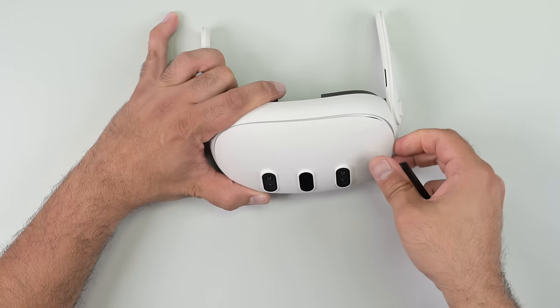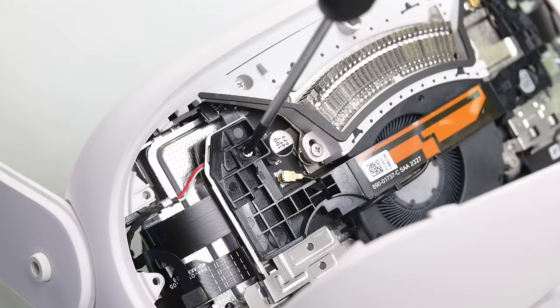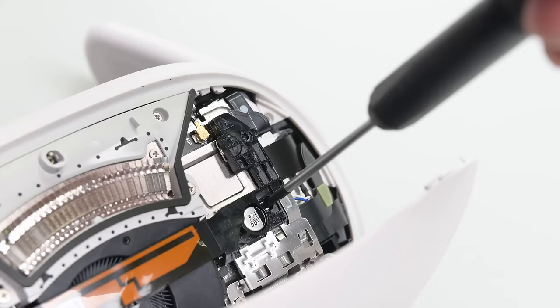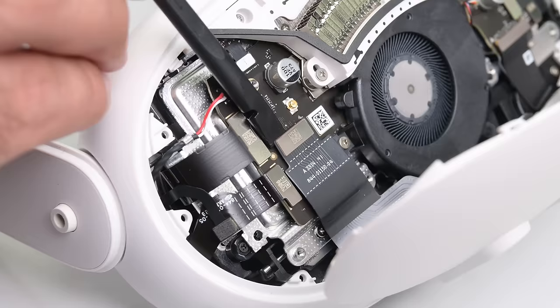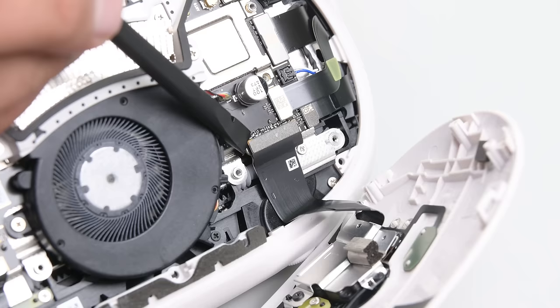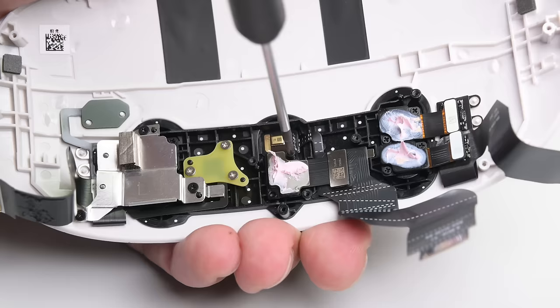Right enough, it pops off with a bit of help from my trusty spudger and a bit of elbow grease. Once open, I have a series of camera and sensor cables snaking up to the mainboard. I need to get that front faceplate off, and that means removing the antenna bracket. Now we have access to the press connectors leading to the time-of-flight sensor, cameras, and microphone mounted to the faceplate.